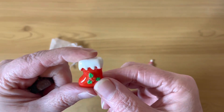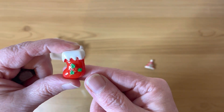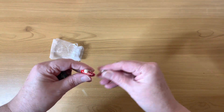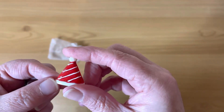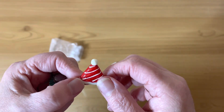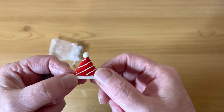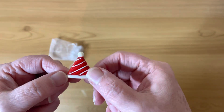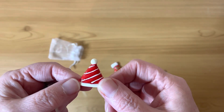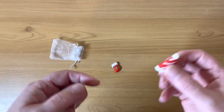We have a Christmas stocking, and we have a very festive hat. I wouldn't call it a Santa hat because it's got white stripes on it, but certainly a very nice warm woolly hat. Oh gosh, we could be doing with it now — it is so cold here in the UK at the moment!